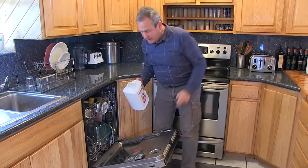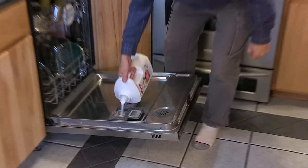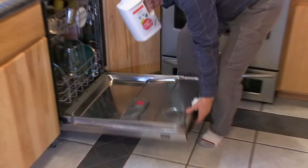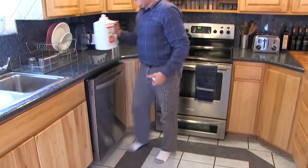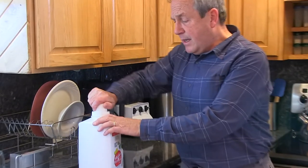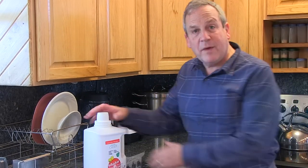I use it all the time, and all I do is pour a little bit in and put the cap on. What's wonderful about this container is that because it has a nice secure cap, it is going to keep the moisture out and you're not going to have caking in the powder. So it will be free flowing the first time you use it, and it'll be free flowing the last time you use it.